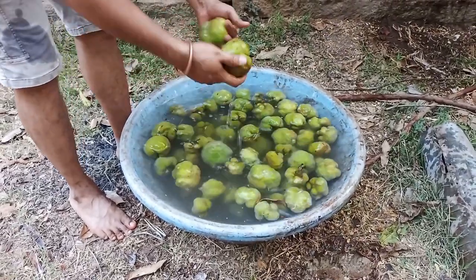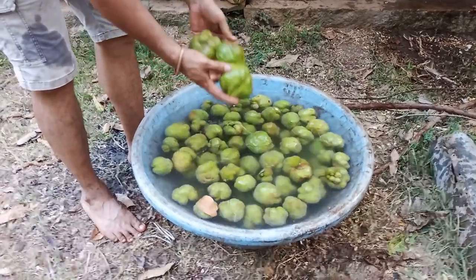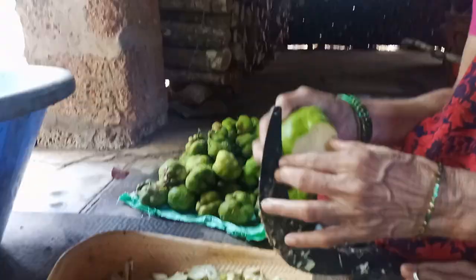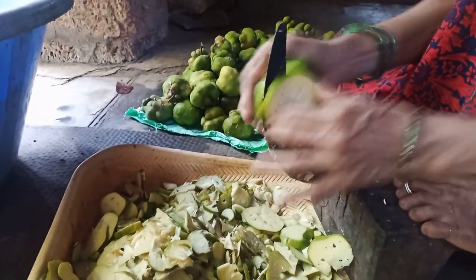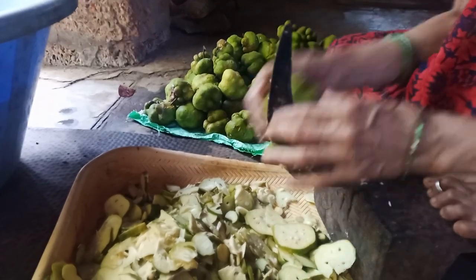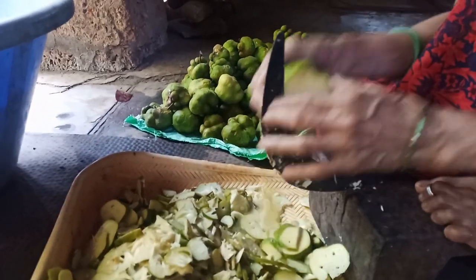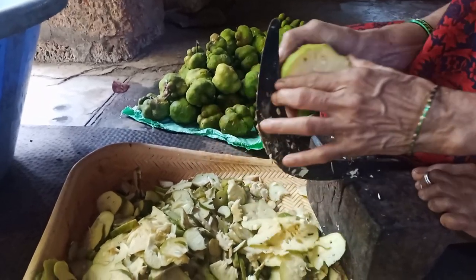Wada huli is also known as monkey jack. Its botanical name is Artocarpus lakucha. Because of its sour taste, it is most commonly used in Indian cuisines, mainly in fish curries in coastal regions. It is considered better than mango and tamarind in terms of taste and health.